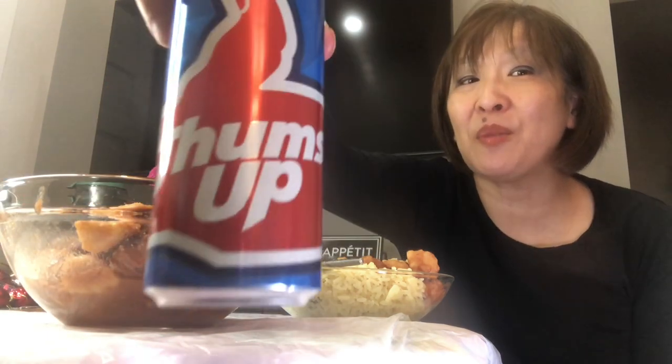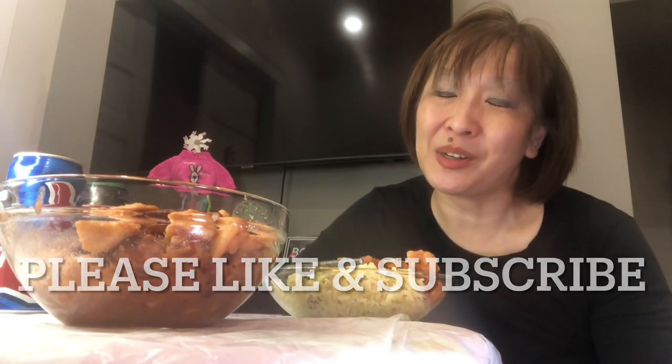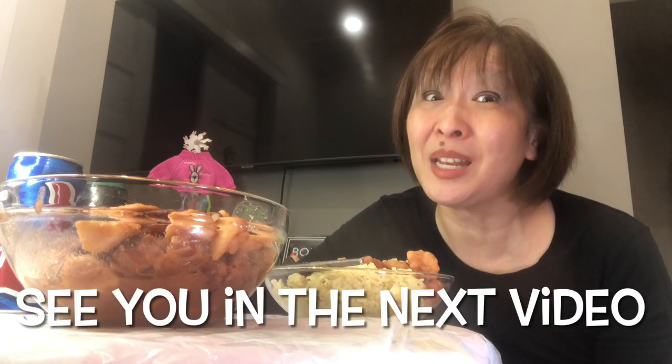If you like this video, my friend, if you could click the thumbs up button below. If you're not subscribed to my channel, I hope that you consider hitting the subscribe button and walking with me on this YouTube journey. My friends, take care, stay safe, stay hydrated. We will see you in the next video. Absolutely delicious. Bye.